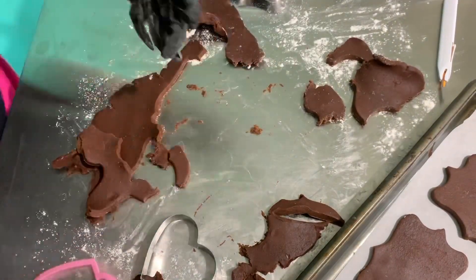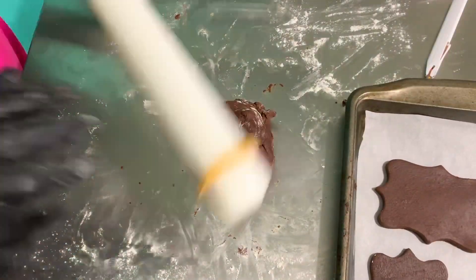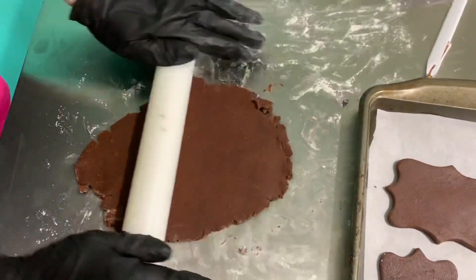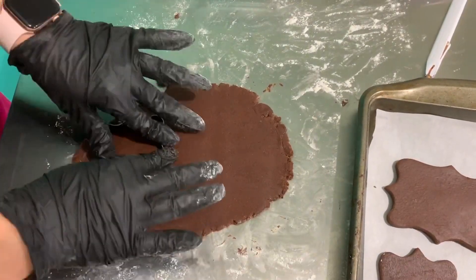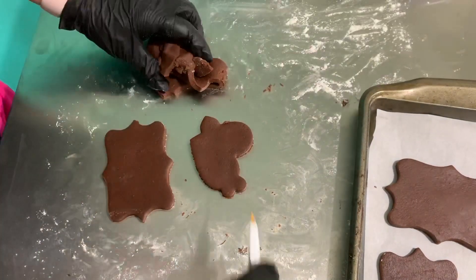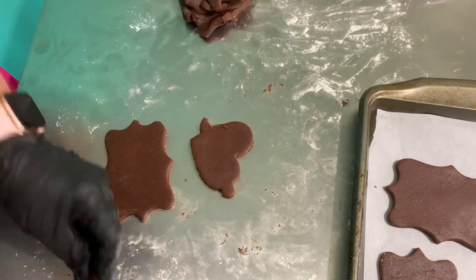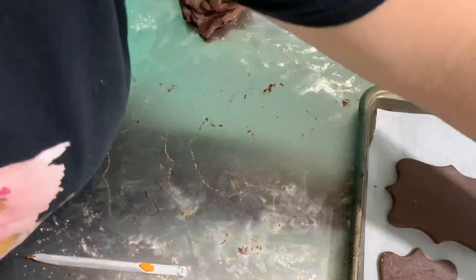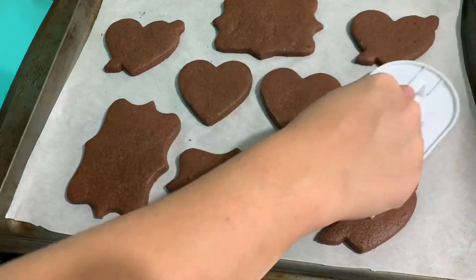Once you have your first tray in the refrigerator chilling you can now turn your oven on to 375 degrees Fahrenheit. I bake my cookies for about seven minutes or until the middle of the cookie is no longer shiny. As soon as they come out I like to go over them with a fondant smoother just to ensure a flat surface for decorating.